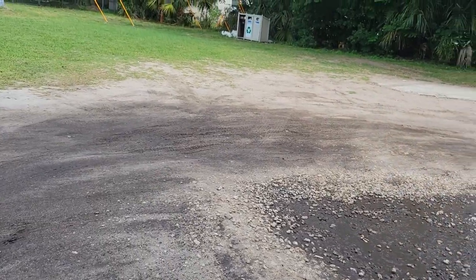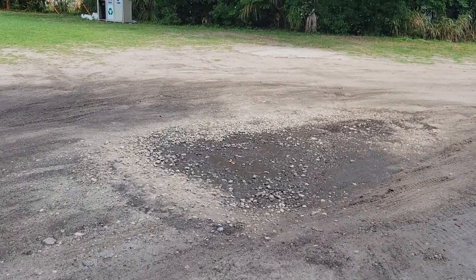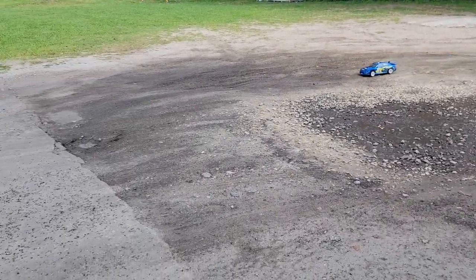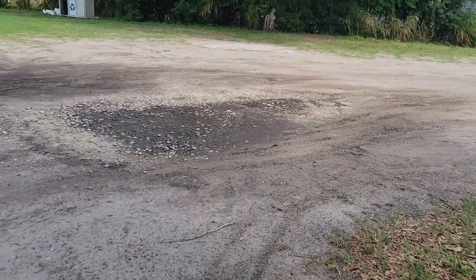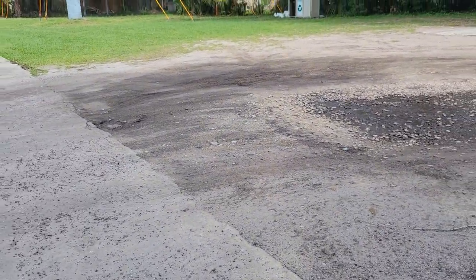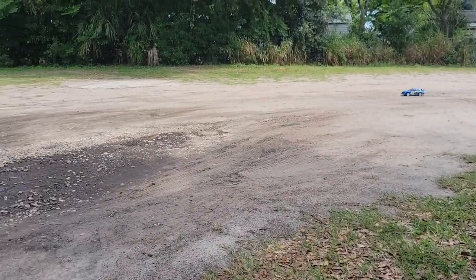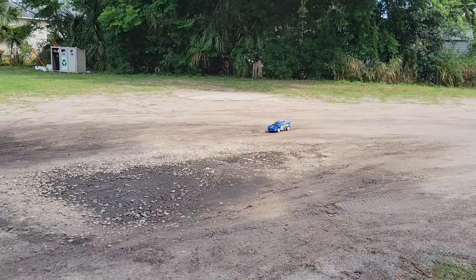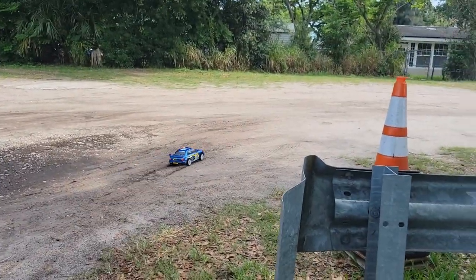Got a nice little muddy patch here. We'll do some muddy power slide turns to see how it handles. Pretty good. Dog's behind me making sure I'm going to get him straight up. Yeah, it holds the corners good.